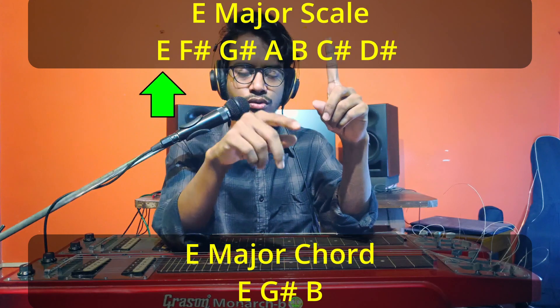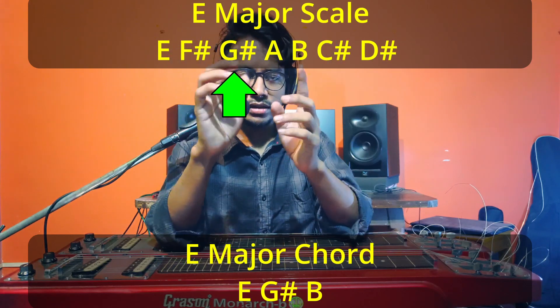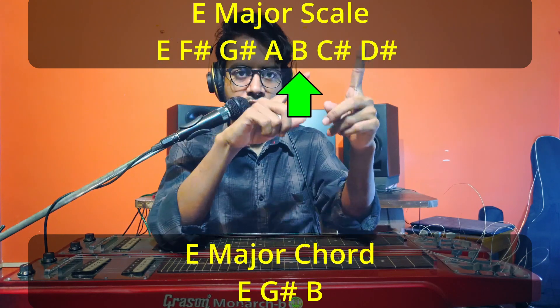A chord is when you play multiple notes together. A tuning itself is a chord — you have to know that. So to play chords more easily, you choose a tuning depending on the song. Now, where does the tuning come from? Since a tuning is a chord, to create a chord you follow theory. There are several types: major, minor, dominant seven, suspended, augmented. For open E major tuning we're talking about a major chord. To make an E major chord, you take three notes from the E major scale: the first note (E), the third note (G#), and the fifth note (B).